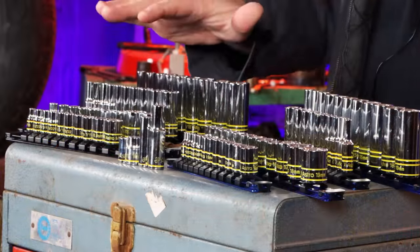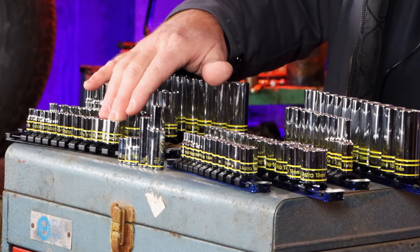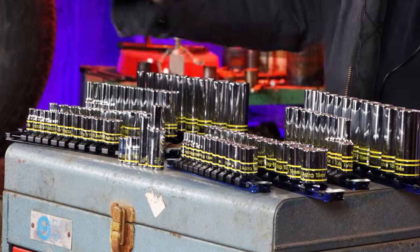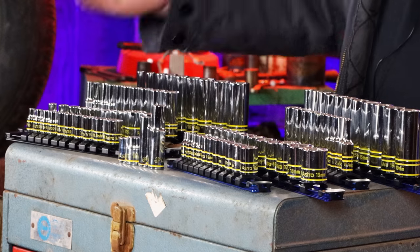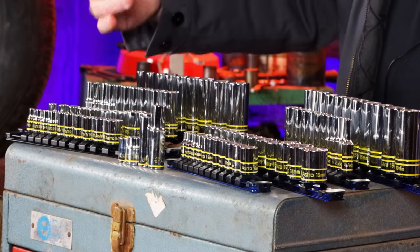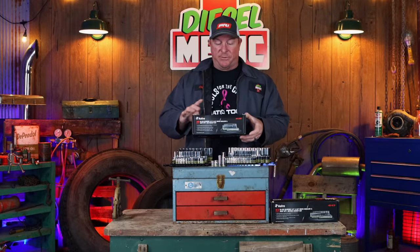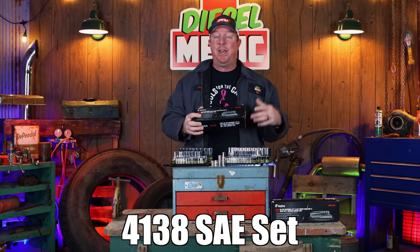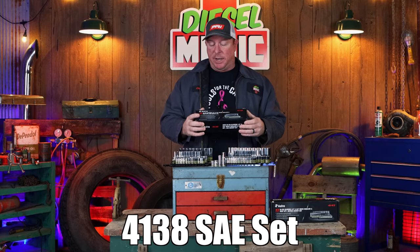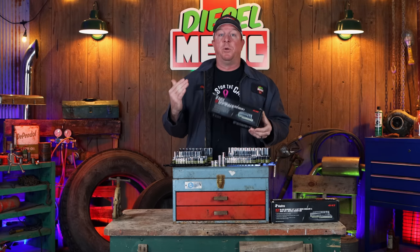They have the 41-38 set — that is quarter-inch all the way to three-eighths in quarter-inch drive. And then they've got quarter-inch to three-quarters in three-eighths drive. You get the shallow sets as well as the deep sets in both quarter and three-eighths. The part number on this set is 4138.